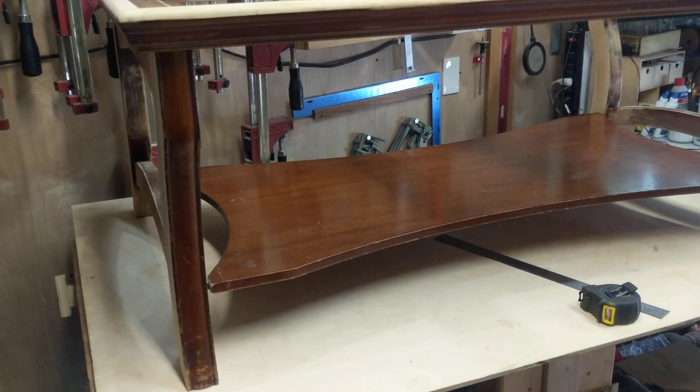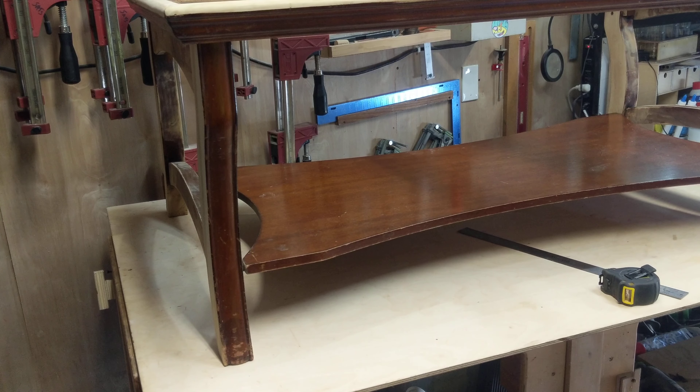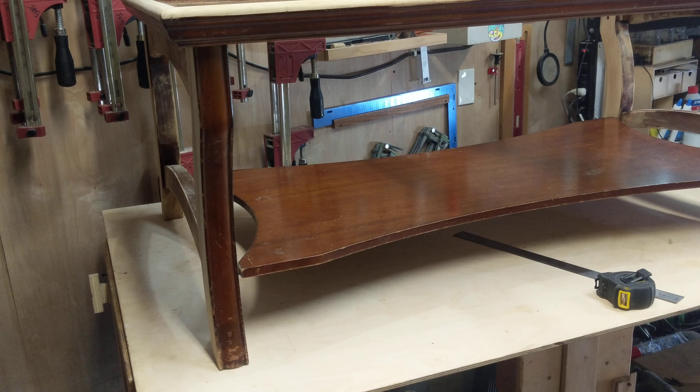What is up, my YouTube friends? What do you got there, Jerry? It's a coffee table, you knucklehead. It's a coffee table. What are you doing with it, Jerry? We are going to turn this into an N-scale layout.